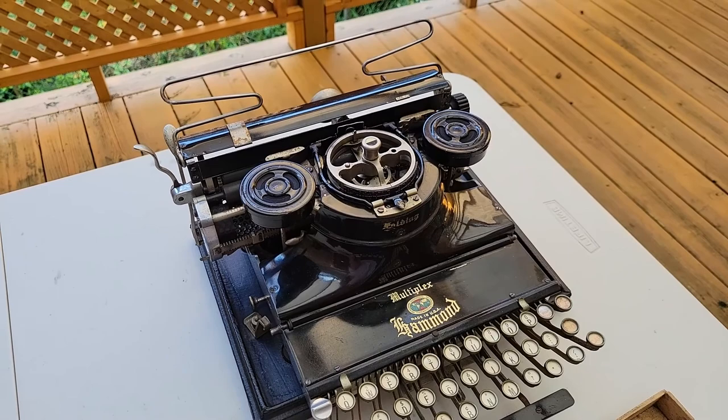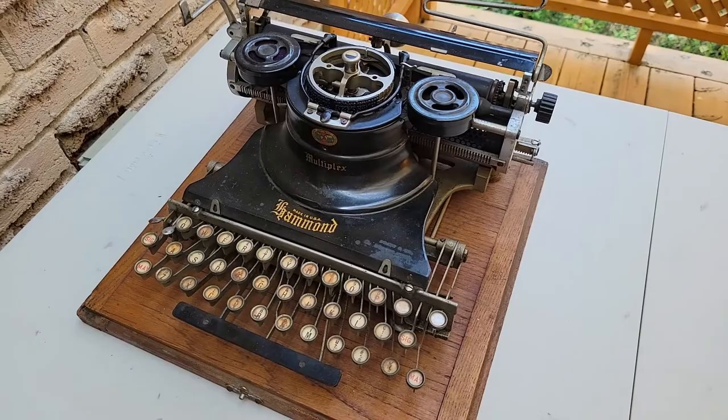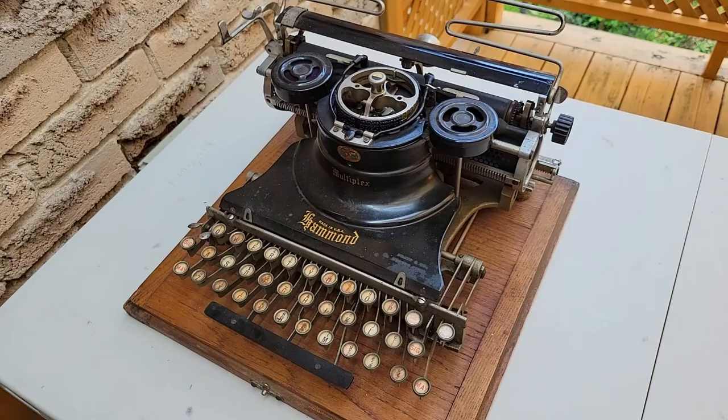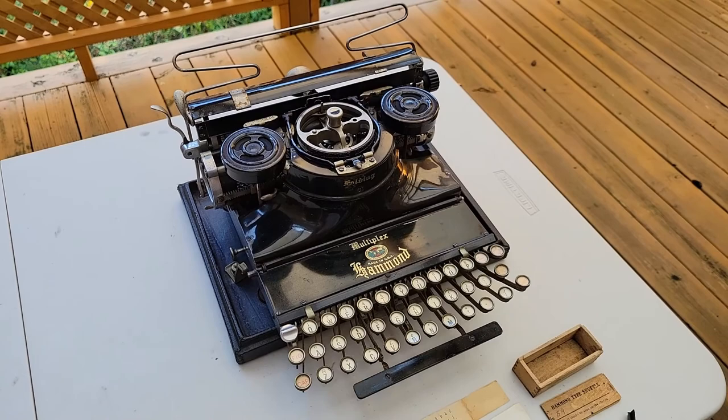These were the first to use this style of printing, whereby these machines were first produced in 1884 in an arrangement where it instead had something like black piano keys and a much more wooden construction. As for this machine, I got it about a year ago on a local auction — it was conducted online, so I still had it shipped.